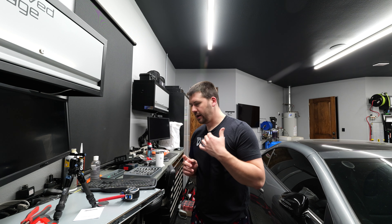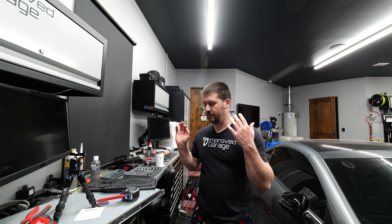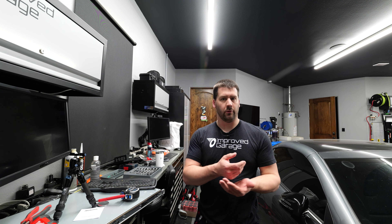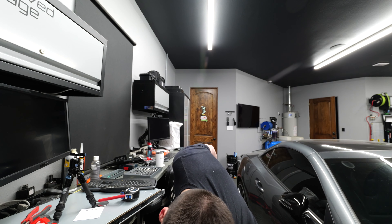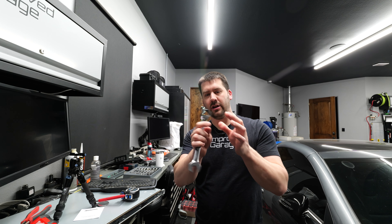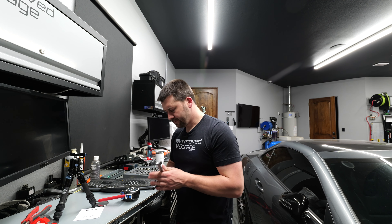Hi guys, welcome to New Tool Tuesday. It is Sunday and I am unpacking some products I just received from Tekton. I bought these — links in the description — none of this was given for free. Tekton recently came out with new wrenches, and the ones I'm specifically talking about are these angled reversible ratcheting 12-point wrenches. I picked up a set of the SAE ones.